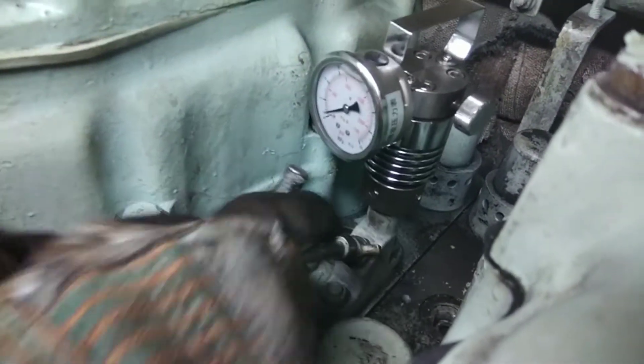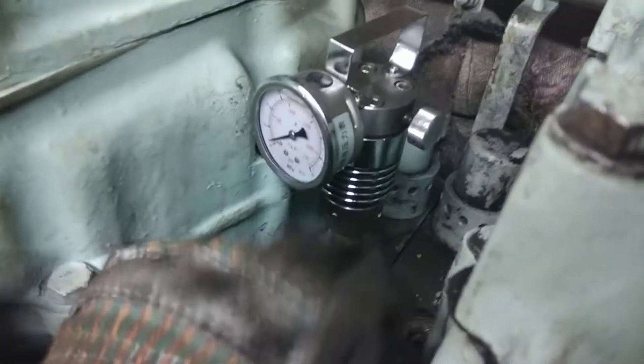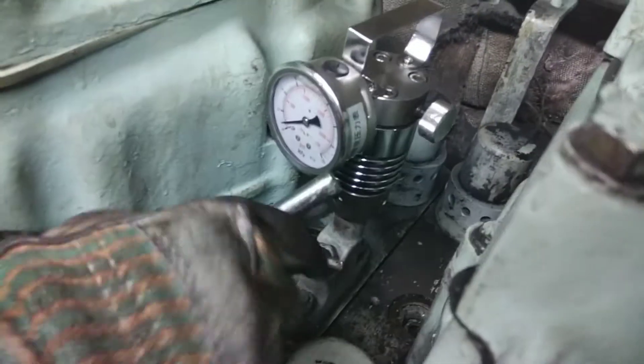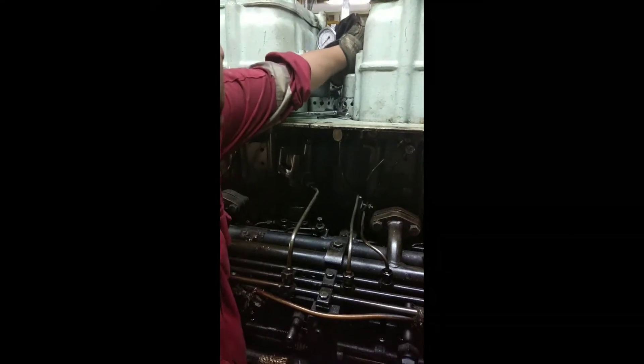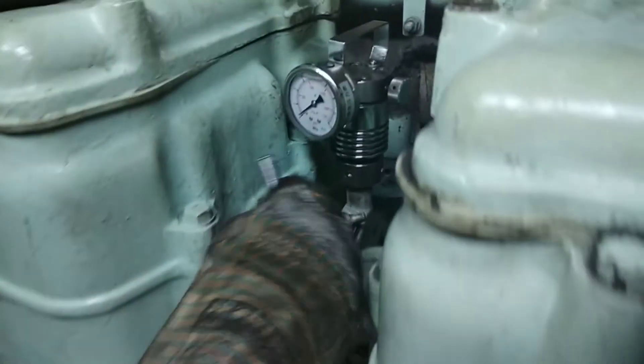As we are opening the indicator cock the dial starts fluctuating and you can notice it clearly. Now the indicator cock is fully open and the dial is still fluctuating — it will be fluctuating throughout the process. You have to make sure there is a mean value between the fluctuation.